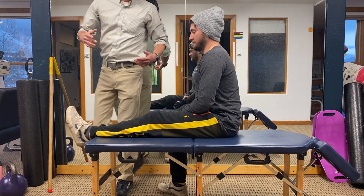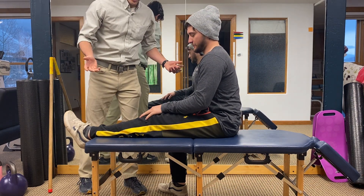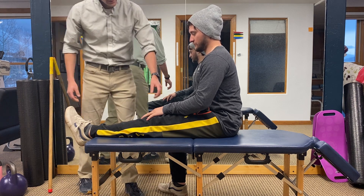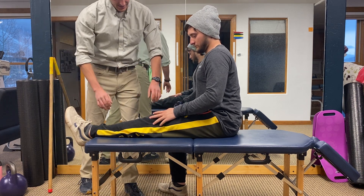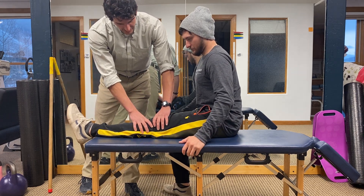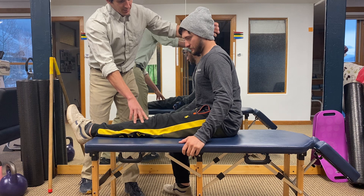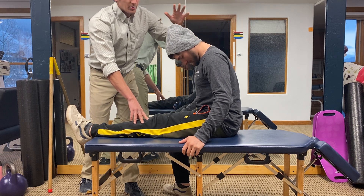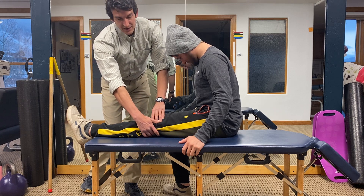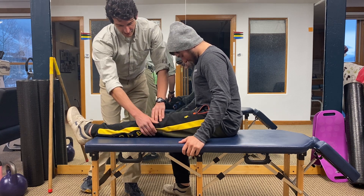Benton is going to help demonstrate the nerve flossing exercise for sciatica and sciatic pain. First, take a seat on a table or bench, straighten your knee out, and then bend your head forwards until you feel tension and a stretch along the outside and back of your leg.